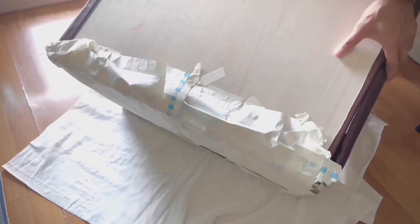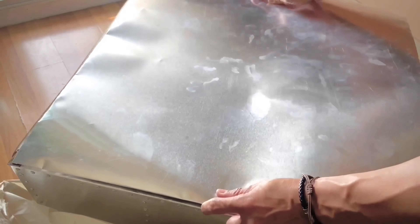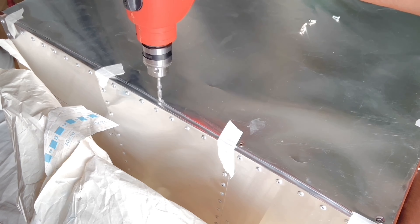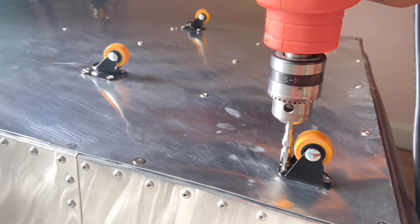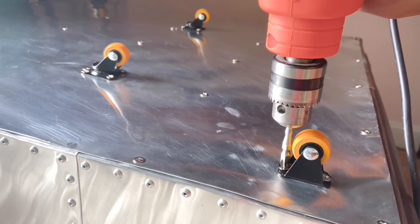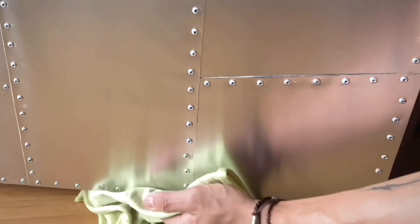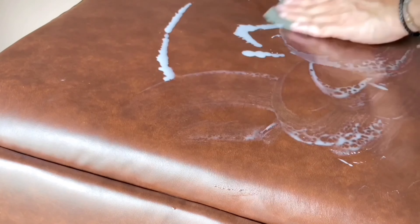Last but not least, I'm going to finish the bottom side by gluing down the aluminum sheet to it. Then I'm screwing all over and putting the wheels on. Then I'm getting ready to reveal it — I'm just cleaning the aluminum and polishing the leather as well. And good to go.